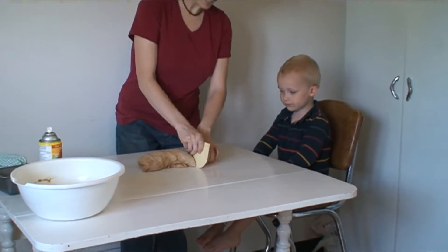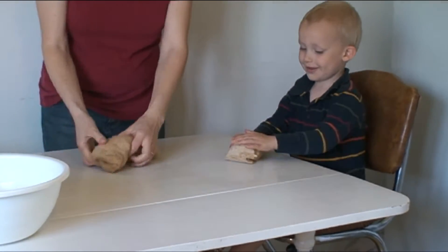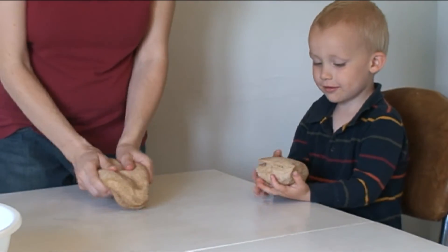Give him a little chunk — a little piece for you. So now this bread is ready to make into a loaf.